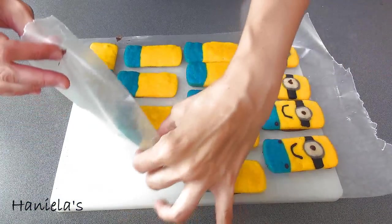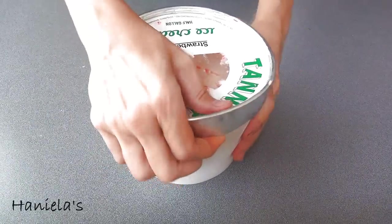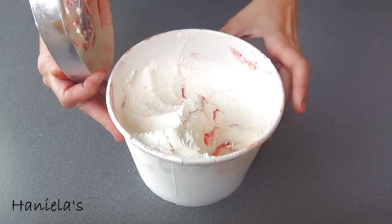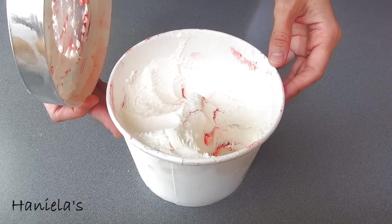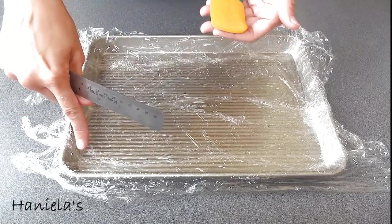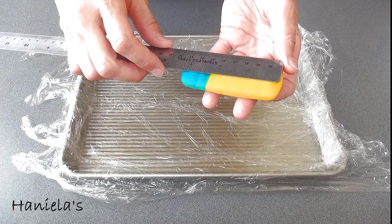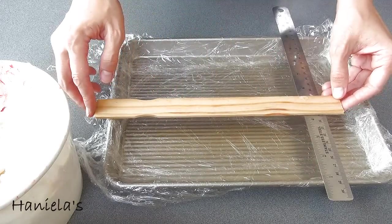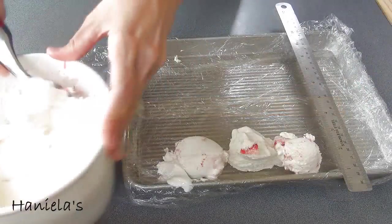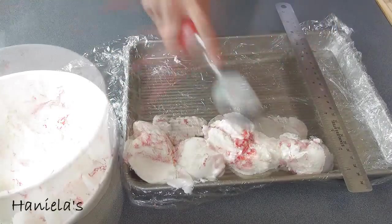Once you've done all of the minions, put them into the freezer for about 2 hours. To make the ice cream filling, I'm using strawberry ripple ice cream — this is a local ice cream that I absolutely love. Let the ice cream soften up a little bit. I'm measuring the whoopie pie to determine how big of a rectangle I'm gonna need to have enough for all of the whoopie pies. My rectangle was 9 by 3 inches, so I'm just going to add enough ice cream to make a nice rectangle.